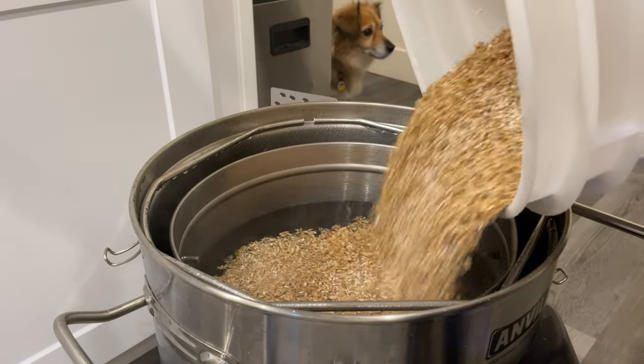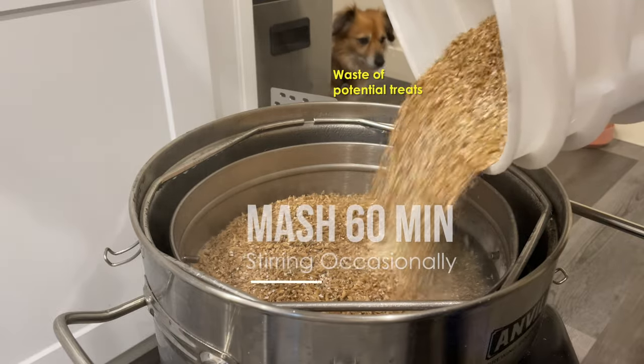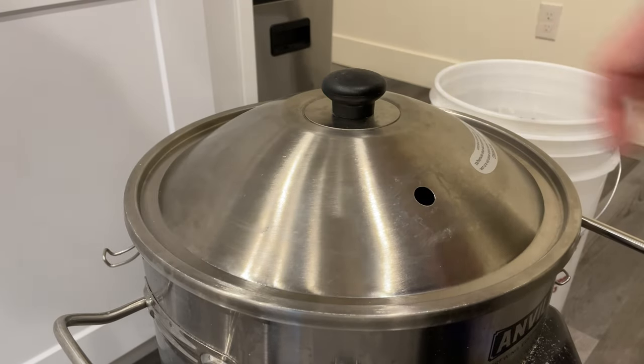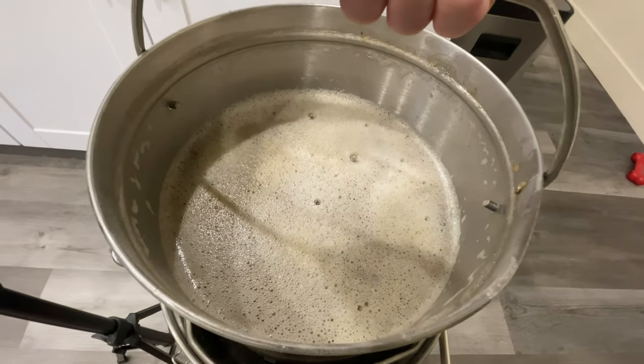With everything ground together, it's time to add our grains to our kettle and let it mash for 60 minutes. I stir once every 15 minutes or so, and that usually gives me an efficiency of around 70%.